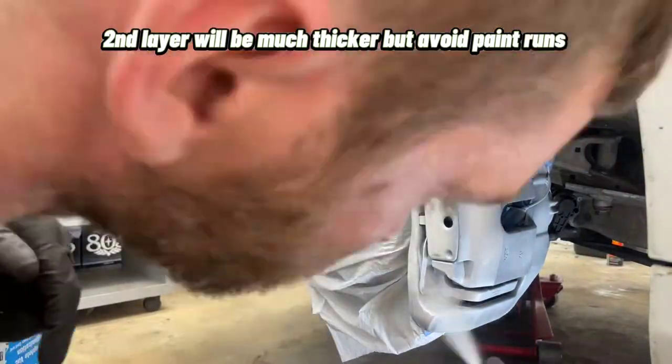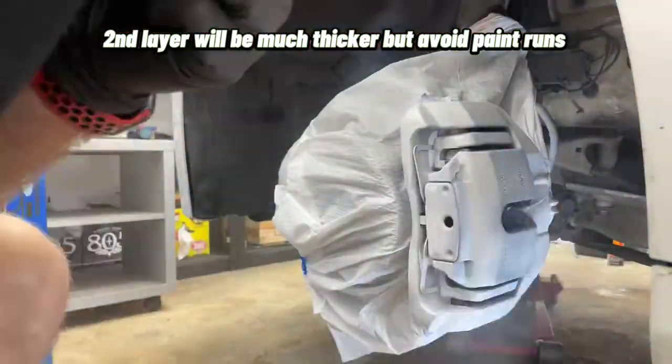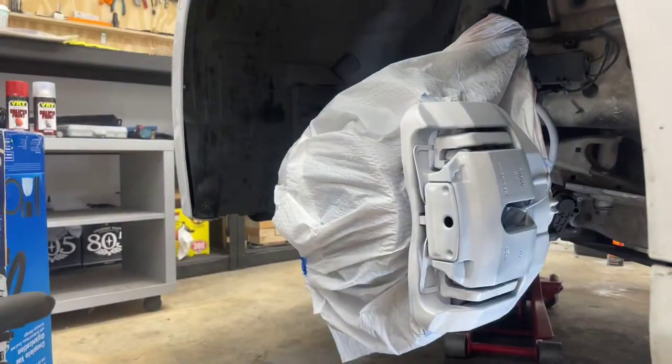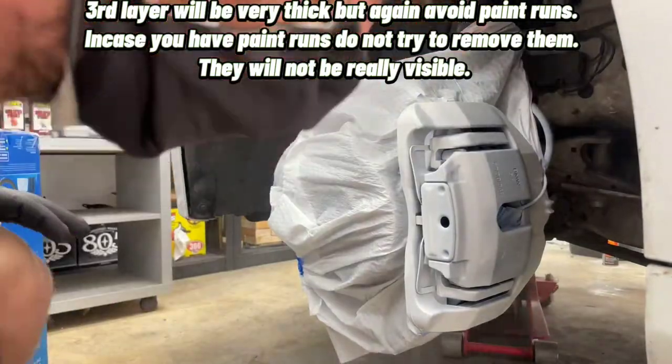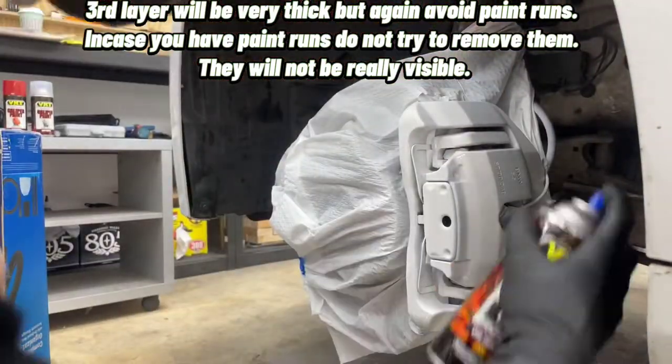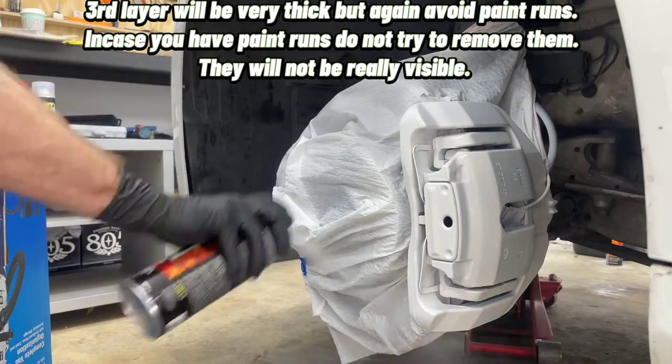The second layer will be much thicker, but avoid paint runs. The third layer will be very thick, but again, avoid paint runs. In case you have paint runs, do not try to remove them — they will not be really visible.